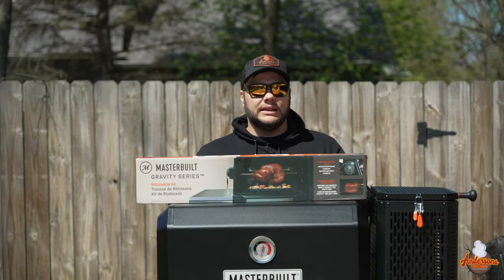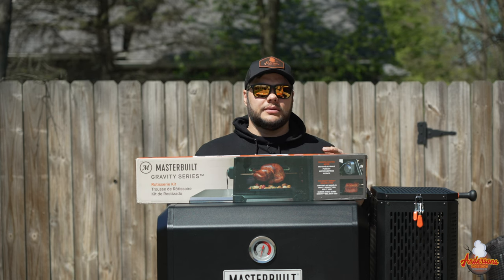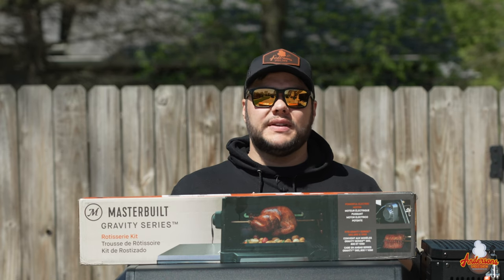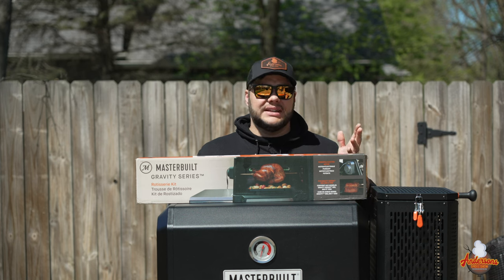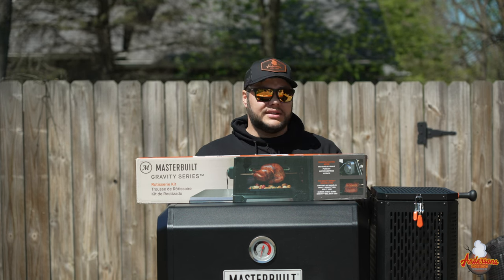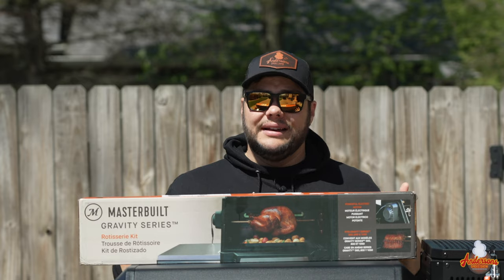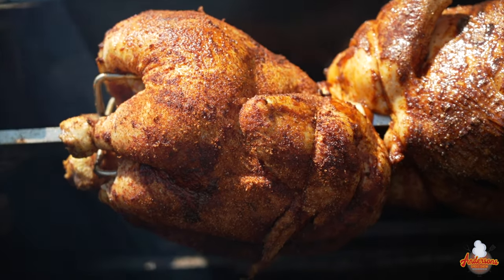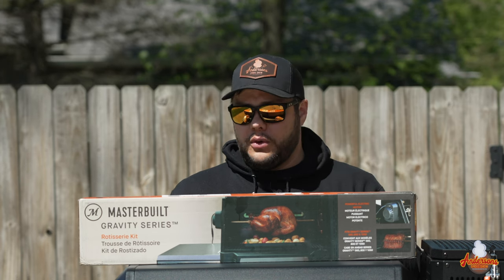Years ago I remember being in Lowe's and seeing these gigantic stainless steel grills with a rotisserie kit on it, and I was thinking to myself, who in the world would spend all of this money and then use a rotisserie on it? But here we are five, six, ten years later and I've got the rotisserie kit for the Masterbuilt Gravity Series grills. I do a lot of chickens, prime ribs, and different kinds of roasts, which this rotisserie kit would be absolutely perfect for.